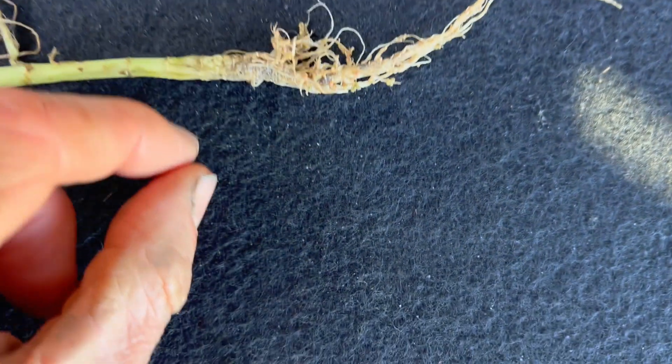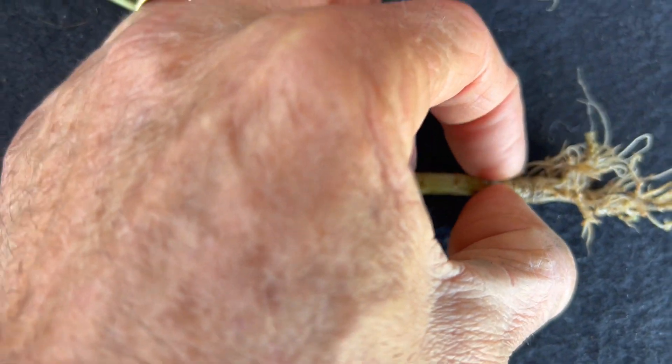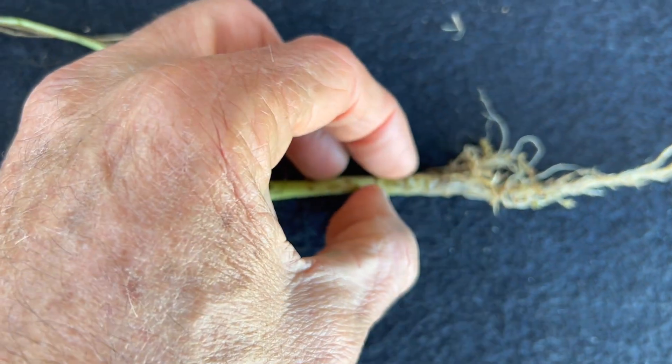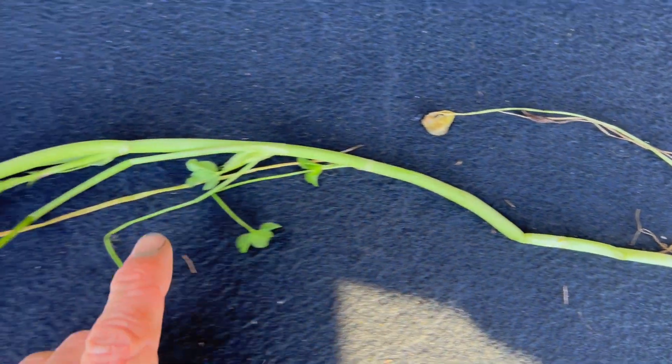Then once you get down to the very near right, the base of the plant, right here, when I'm pinching that, it's very solid. So probably the sources of a lot of the nutrients are embedded right here, and then going up you get the hollow stem.